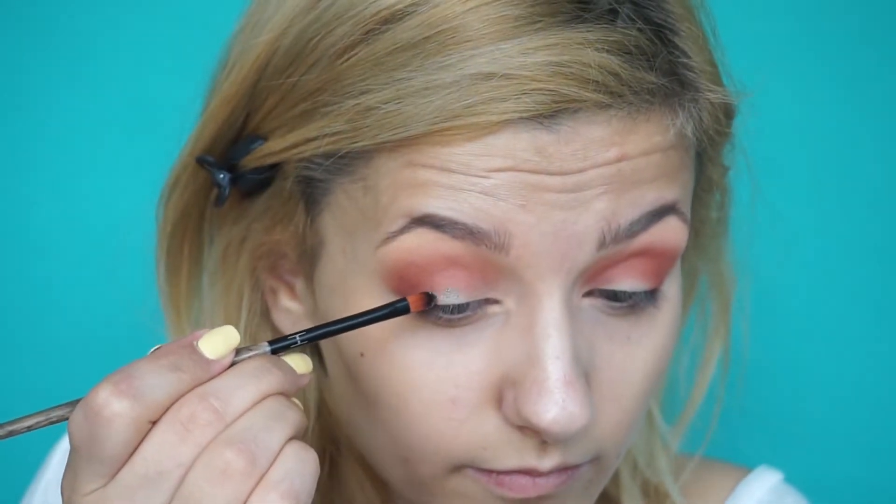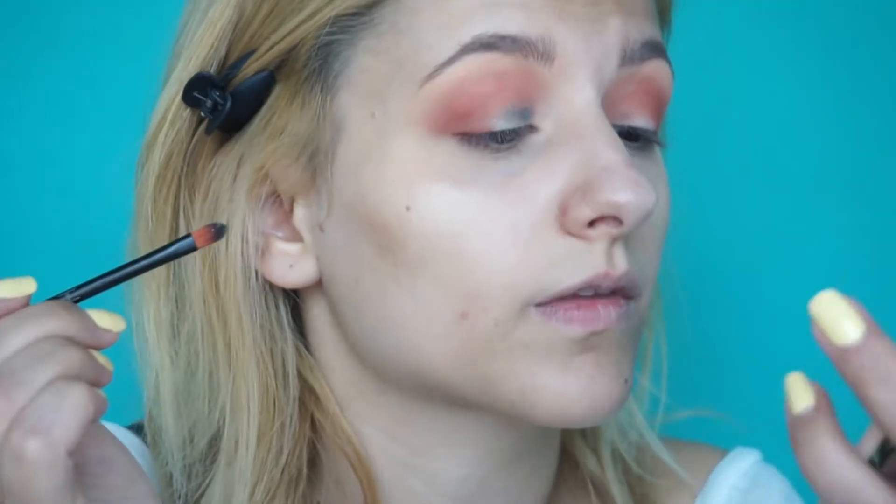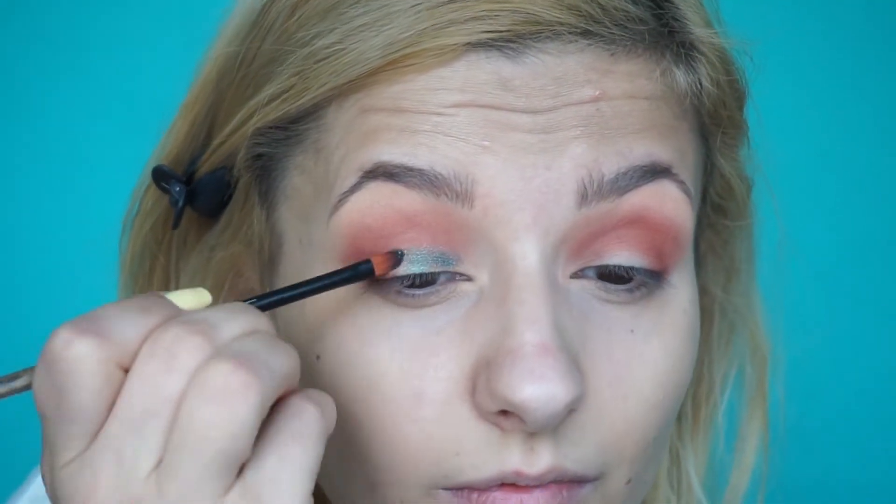I'm gonna start with a flat synthetic brush and see how it applies, then work with my finger probably. It's picking up some product as you can see. This definitely has some fallout. At least with a brush, it feels like a pressed glitter.